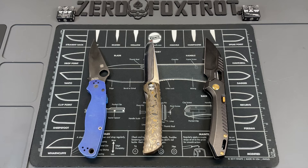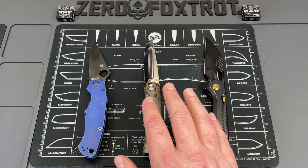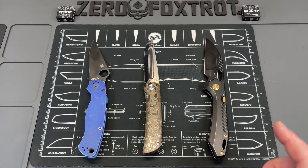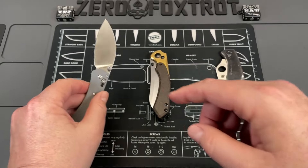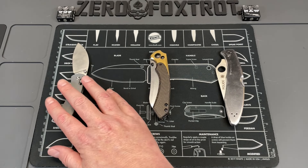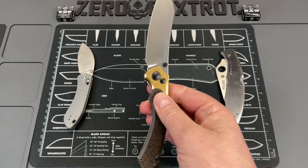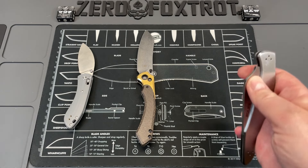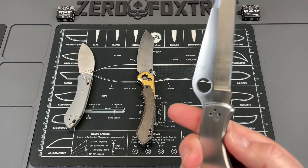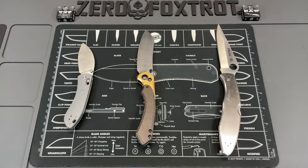I've also picked out three more standard budget steels that have some of the same attributes but are way cheaper, and I think I like some things about them better. They are: 14C28N — one of the original steels built specifically for the knife industry — 154CM, which is basically the modern version of ATS-34, the steel that Bob Terzola still uses to make all of his custom knives.